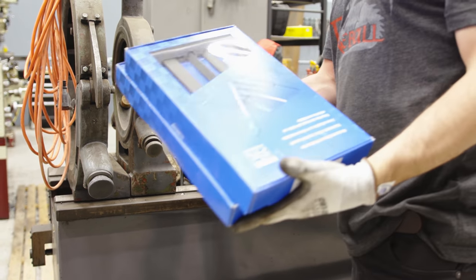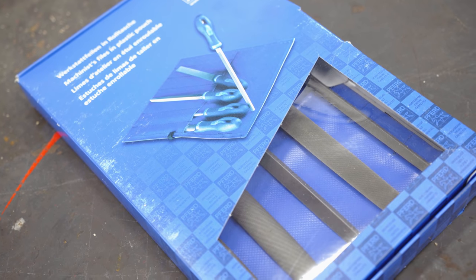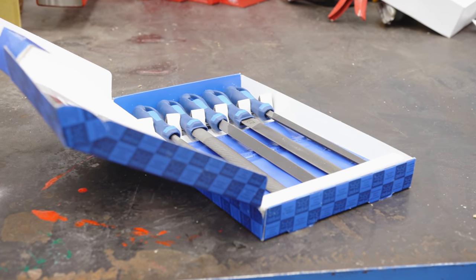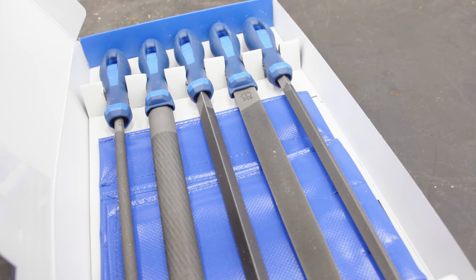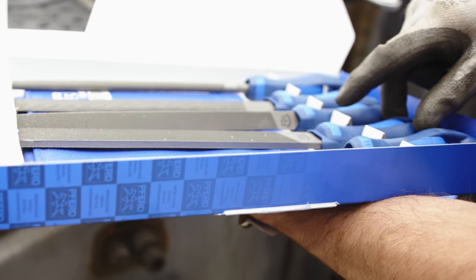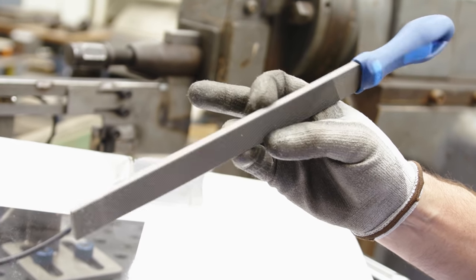Let's talk files for a second. I want to use the best file I have experience with, and that's these Furd machinist files. You get your whole assortment: your round, your half round, your triangle, the flat, the square. But for this test, we're going to be using the flat file — this is a 10-inch long file, and these are extremely good.